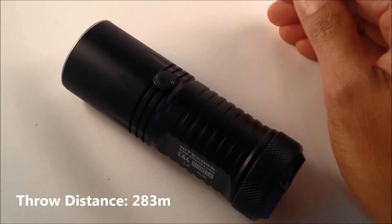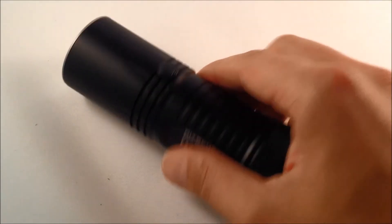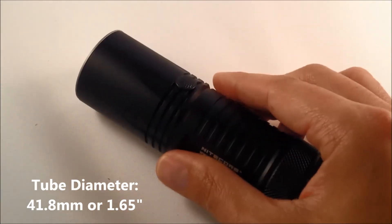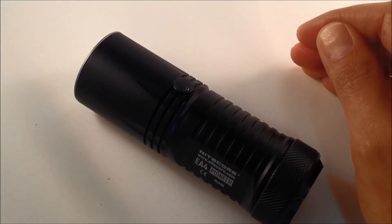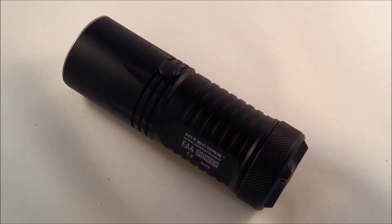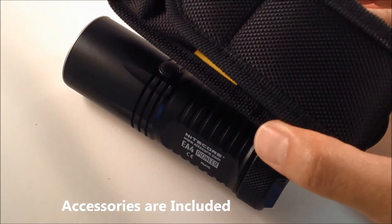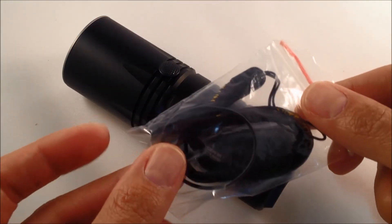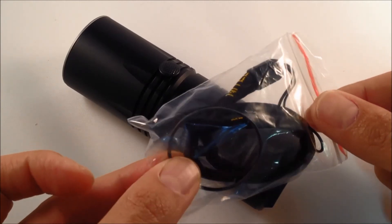It still has a strong maximum beam distance of 283 meters — very usable with its compact size. It's probably a little bit large for everyday carry since it wouldn't easily fit in your pocket; however, carrying it outdoors on a camping trip or keeping it in your car would still be pretty easy. The nice part is it does come with an included holster.